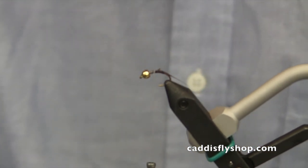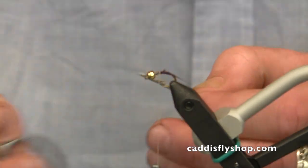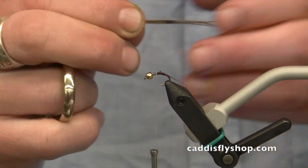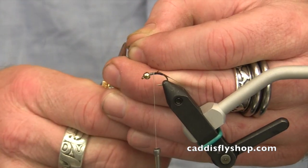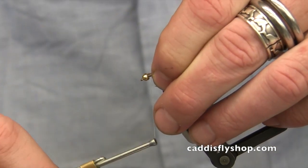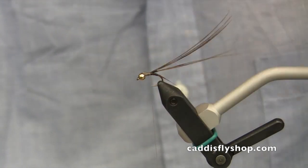Now that I've got that on there, I'm going to grab about half a dozen strands of pheasant tail — this will be for our wing case. Just natural pheasant tail, about half a dozen pieces. I'm going to square off the end and tie it in right there. This will be the wing case for our thorax.